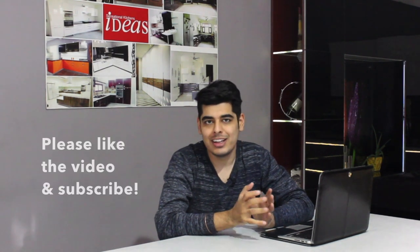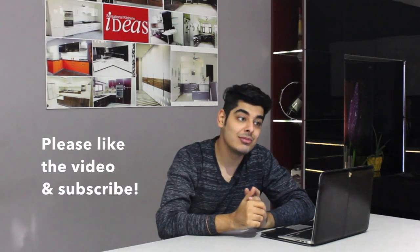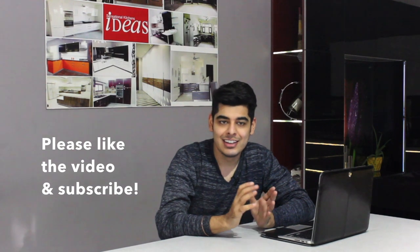So those are the main bases on which you can classify hobs, and I explained the various features you need to look for based on your cooking style. Thank you for watching — I hope it was helpful. If you want an expert to design your kitchen or need more help with interiors, contact details are below. Thanks again, like and subscribe.